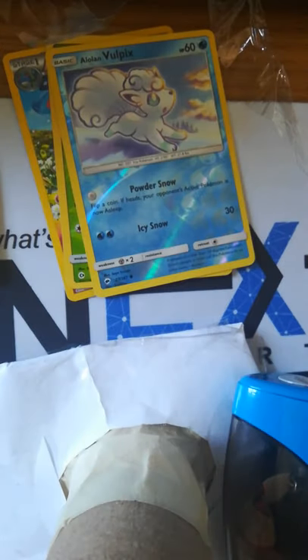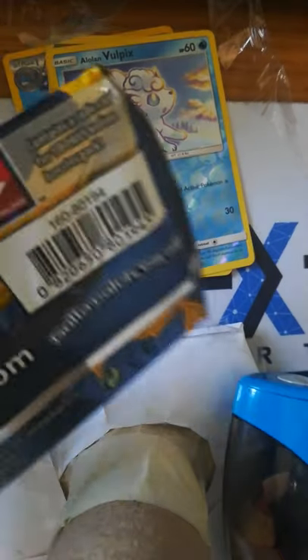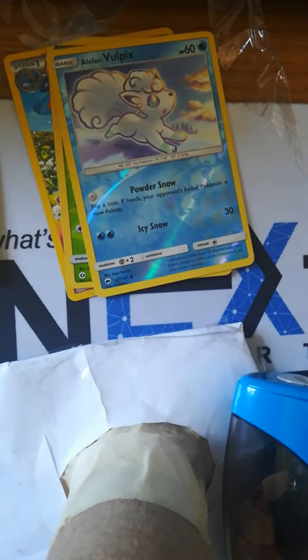We got some Sun and Moon bonus packs. I actually said I did not want evolutions, but I actually do. So I'm going to base it. And seriously — Primal Clash, wow, dang it. But at least I hope we get a good one. Maybe Charizard GX in Burning Shadows.